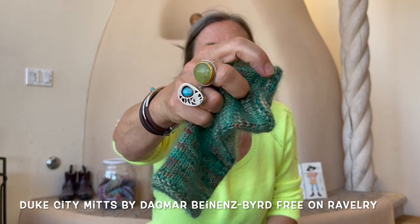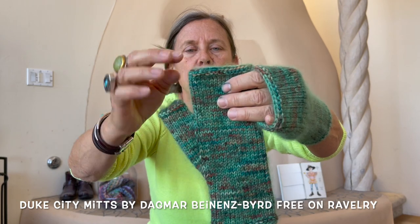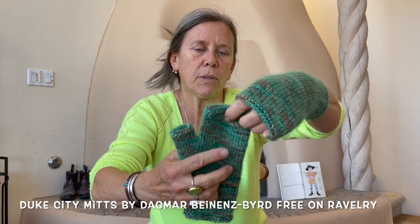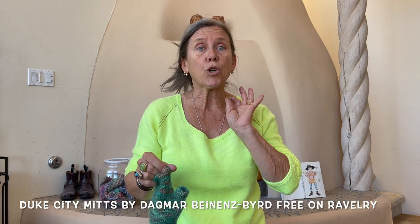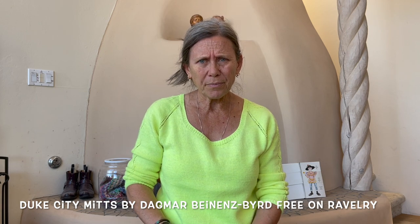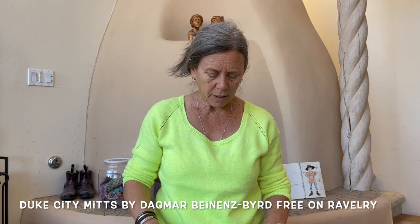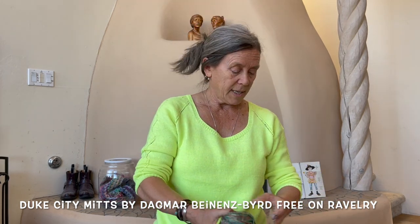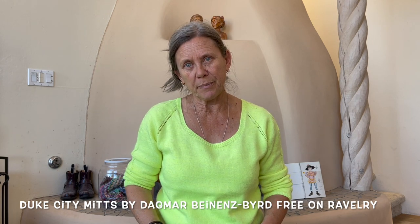I don't always add a purl row at the end of the thumb and hand stitches, but I decided to do it in this case because I wanted them to stay long and not roll back. Normally it doesn't bother me, but I wanted the recipient not having to deal with this. I just love how this turned out. The silk hair is incredibly soft — if you can get your hands on it, maybe it compares to Rowan's mohair silk. It's really very, very soft and very warm, as warm as it gets for fingerless mitts.